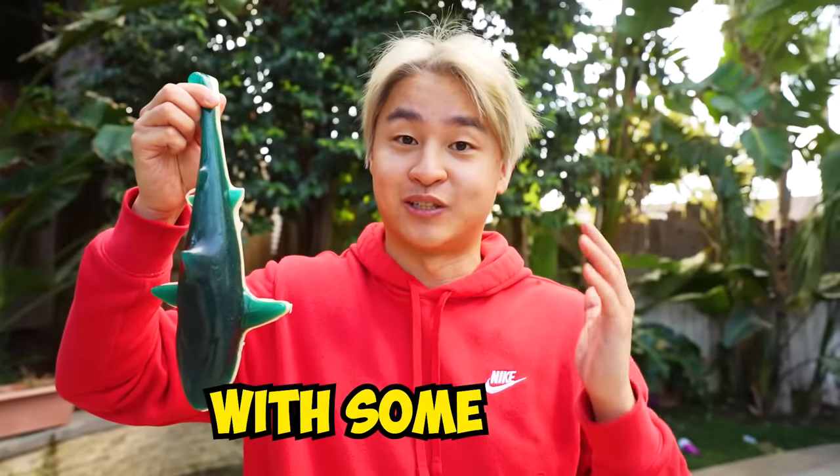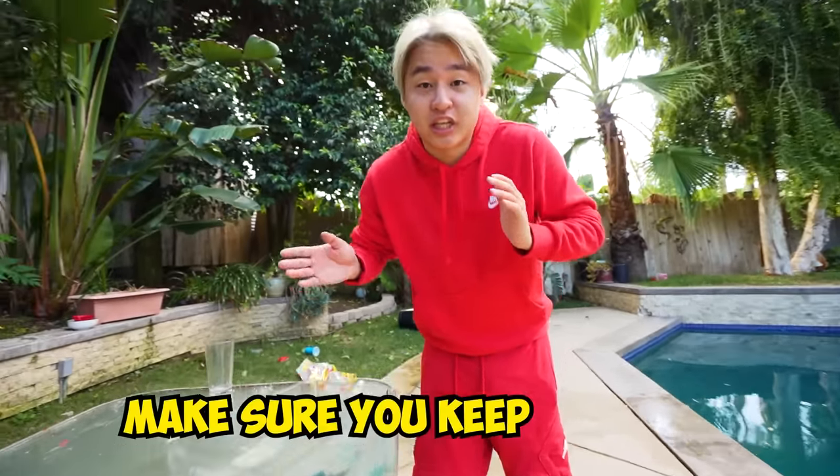Take a look at this — I have a giant shark on me right here. I wonder how much bigger this can get with some water. And there he goes! Make sure you keep watching to see the results.